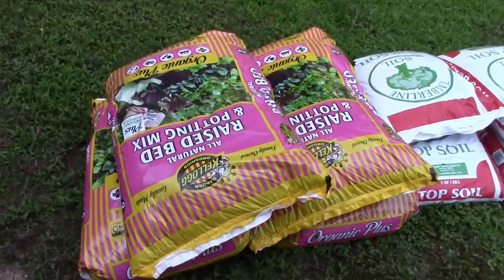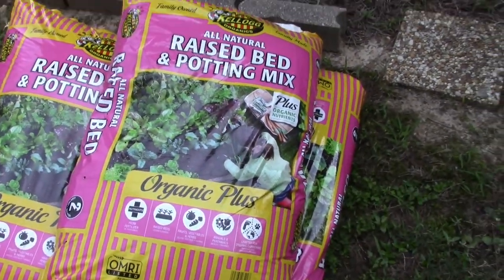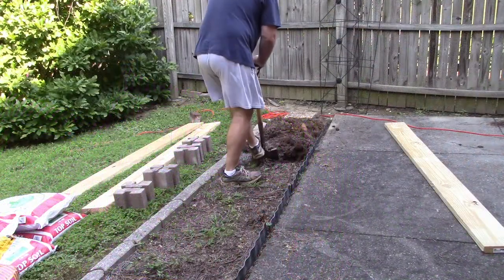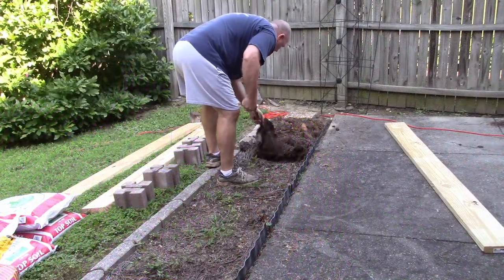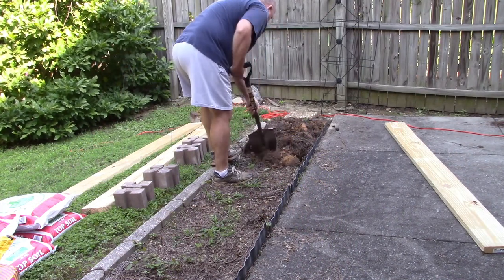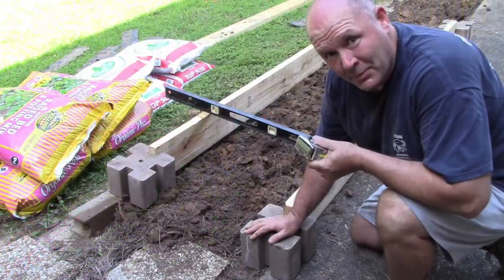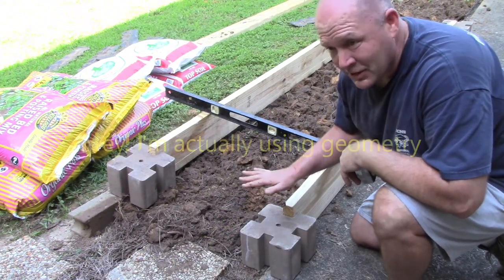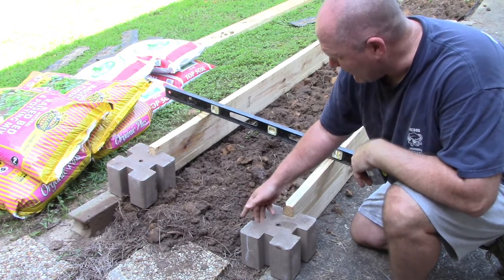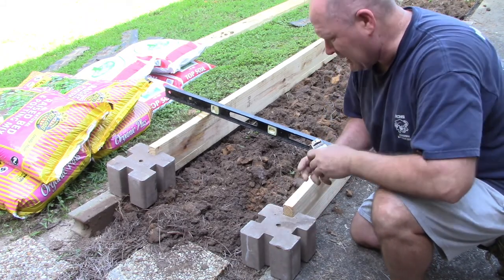This is some good raised bed potting mix — organic, plus soil. Looks like a quality soil, so I'll be using that. I'm not building a house, but I do want to get these relatively level. So I'm going to cut my boards out first. You can see they just fit in these slots, which is pretty cool — very convenient. So I'm going to measure this.